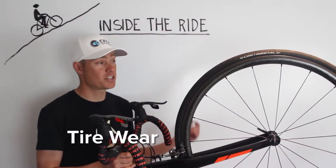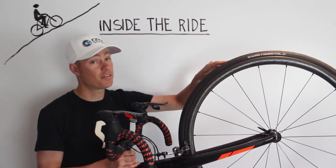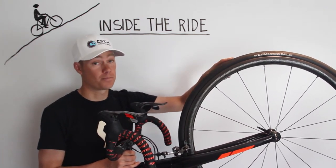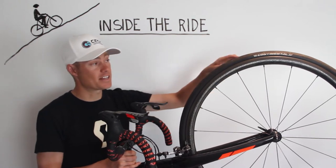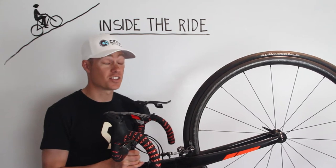For tire wear, I first like to look at the shape and contour of the tire. If it's flat or shaved off in the edges, then it's worn and needs to be replaced. If it has a nice oval or round contour, then you still have plenty of tread and it's good to go.